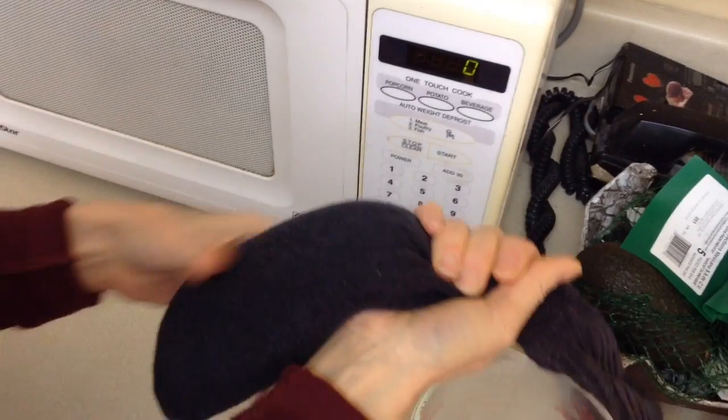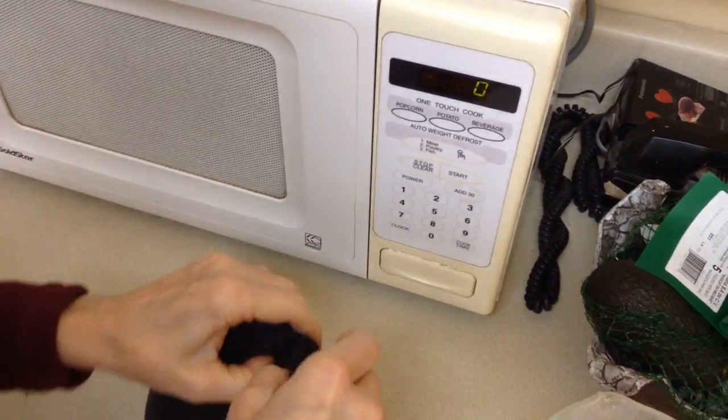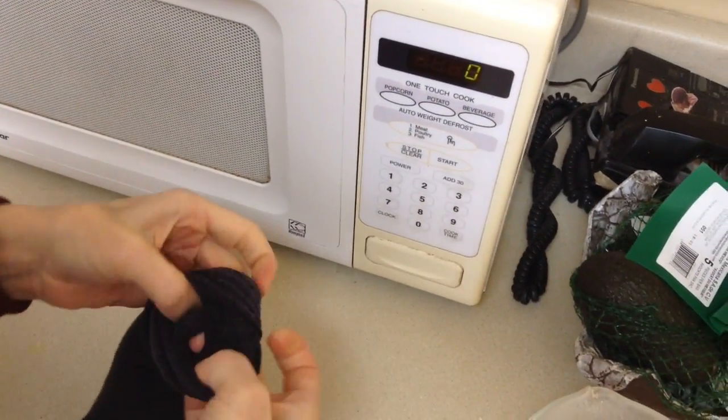So there's two cups of rice — looks perfect. Then all you have to do is tie the end of the sock, kind of pull it tight, and tie it around in a slip knot.